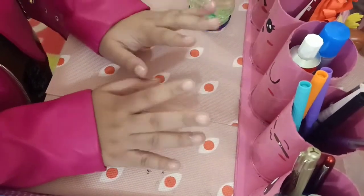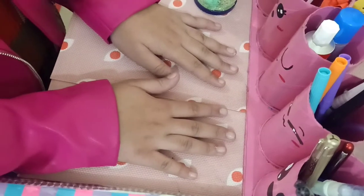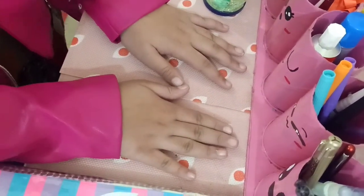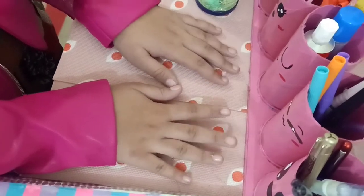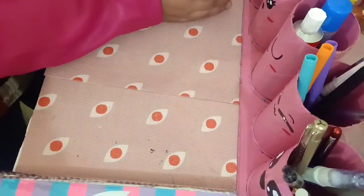Assalamu alaikum and hi guys! Even though I did not post in a while, I had been doing a lot of crafts in my free time but I wasn't able to post it on YouTube. So I'm just going to show you what I made, and soon we'll be sharing those things and how to make them.